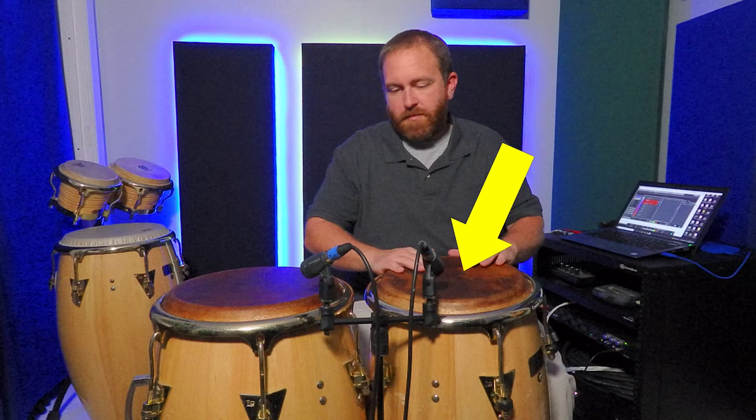It was tough to get all three heads because of supply chain issues, so I bought the quinto and the conga heads. The tumba is on its way.